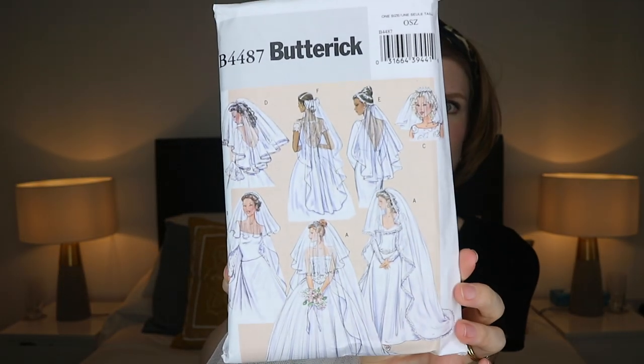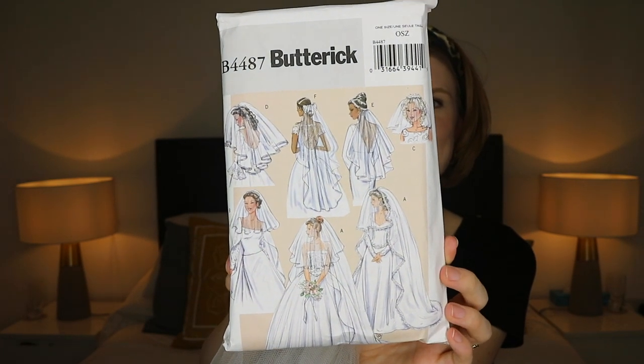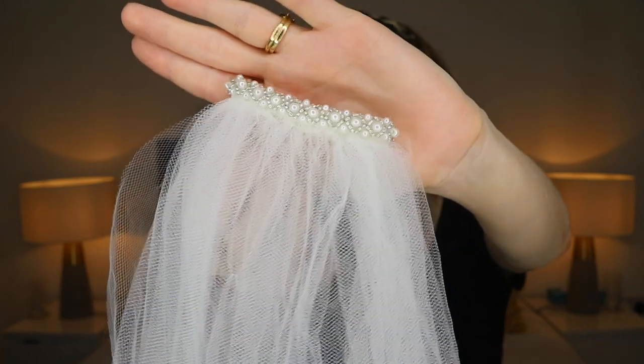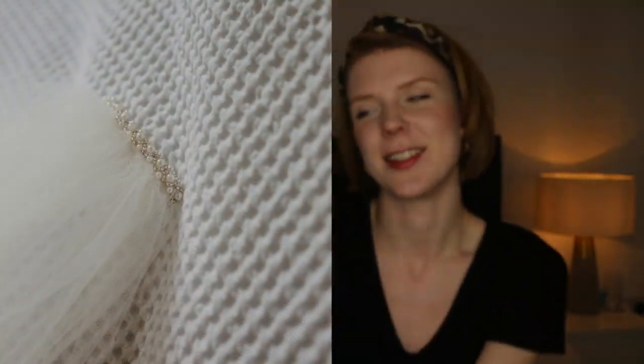I made my veil as well using the Butterick B4487 pattern, which is great because look how many different versions it has. I spent a really long time with the pattern pieces spread out on the floor measuring them, trying to work out which view I should use, and I eventually chose view E which is a shorter but wider veil — shorter because my dress is short, so I didn't want one that went all the way to the floor. You can see the matching beading on the top of the veil comb, so the veil matched my beading on the waistband, which I thought was a really nice touch.